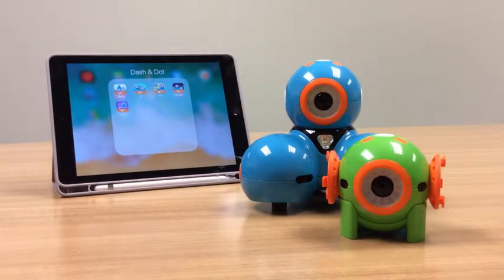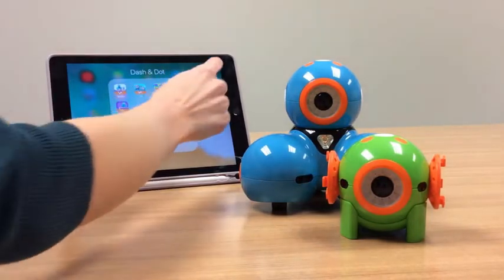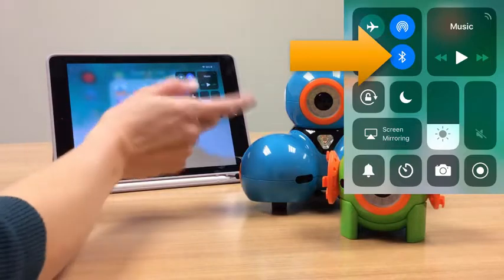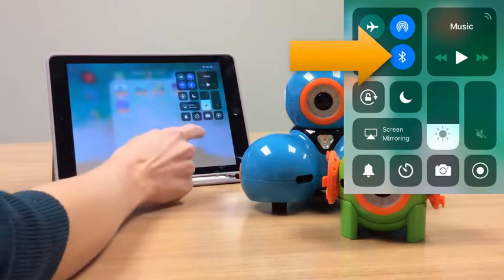Hello. In this tutorial, I'm going to be showing you how to connect Dash and Dot to your device. In this case, I'm going to be using an iPad on iOS 12. So the first thing I'm going to do is check that my device has Bluetooth turned on. That's how your robot will see the iPad and the iPad will see the robot.